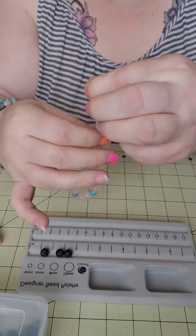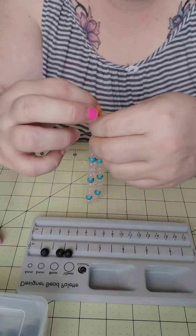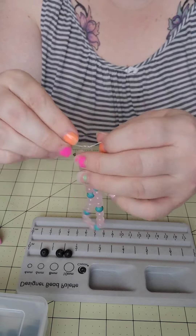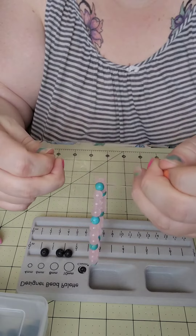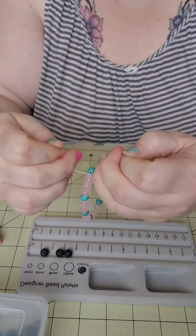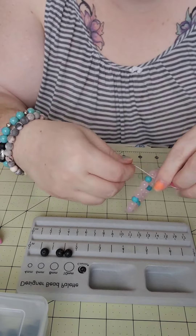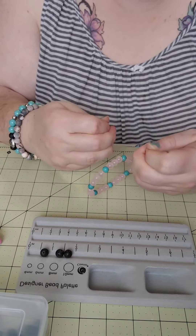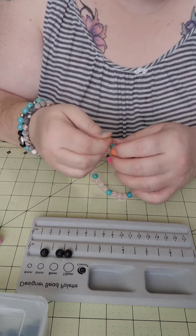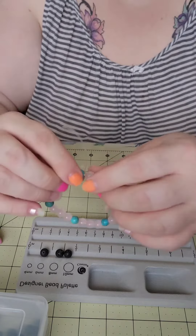Let's tie it off. Knot it up. This one should be about 8 inches long. Come around the other way, give it a tie. Tight, tight, tight. Then I can just tie that knot and set up a bead — make sure it don't fall apart.